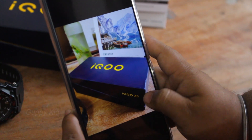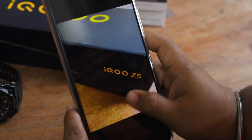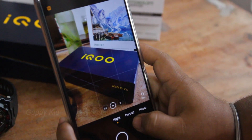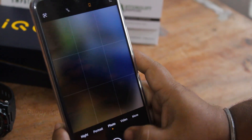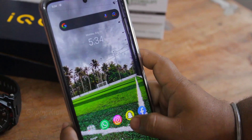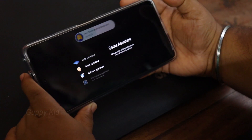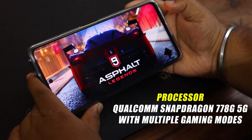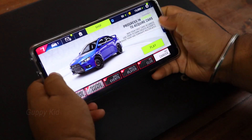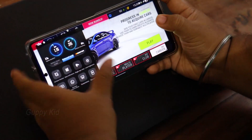In our selfie camera, we can take photos and videos. We can take pictures of the camera, but we should also check the camera. In the video, we are using the micro-modules — in the macro mode, we can click on the video. We will show the camera. In the video, we have a performance of the phone. The iQ car has a great battery life and performance.